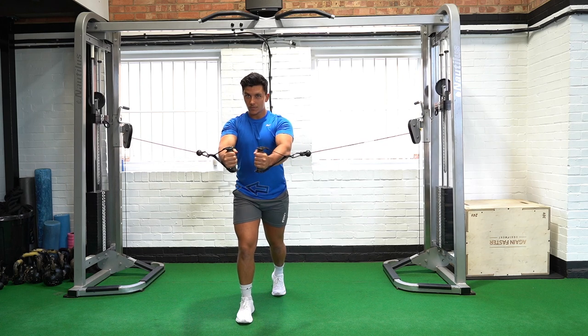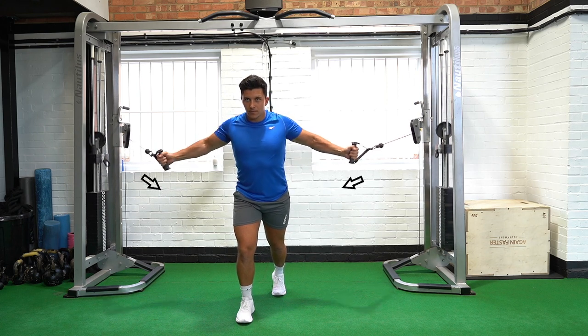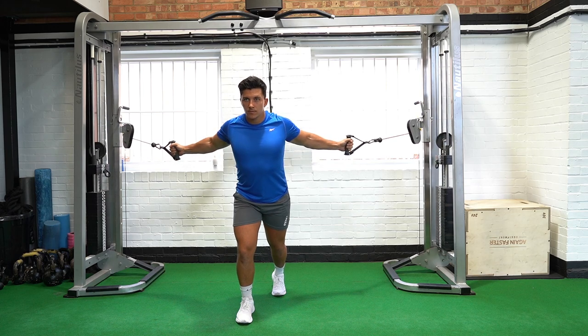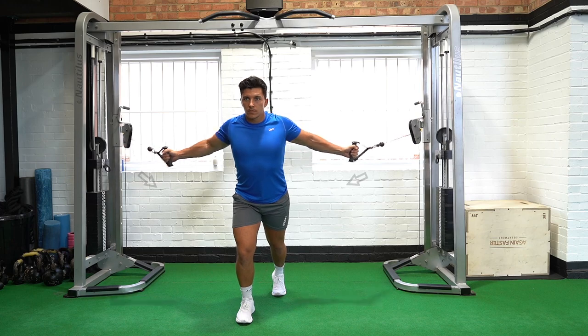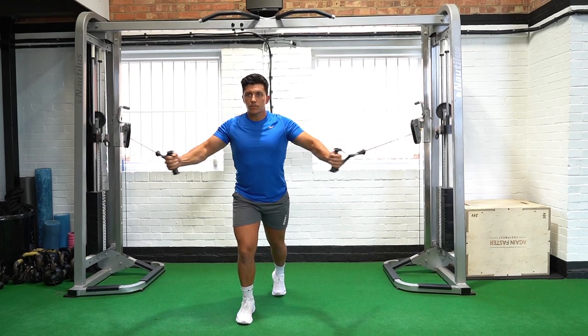Once both handles have met at the end position, in a controlled movement bring both hands back laterally, maintaining a slight bend in the elbows, and return to the starting position.